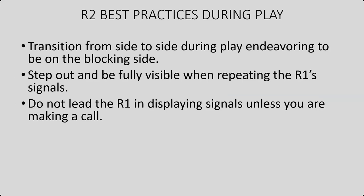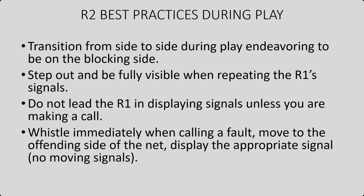Don't leave the R1 displaying signals unless you are the one making the call. Let the R1 make the signals. We know that you know the point goes over here and the ball was in, but let the R1 do that. They may have seen a touch at the very last second that you didn't see. Let them make the call. You mimic. Whistle immediately when calling a fault. So if you see a net fault or a centerline violation, whistle immediately. Move to the offending side of the net. Display the appropriate signal. Don't do the signal until you're actually there — the moving signals, somebody will miss something. The R1 might not see what you're showing them. So get to the offending side and display the signal.